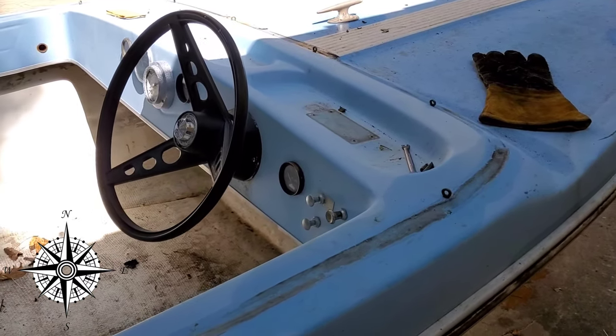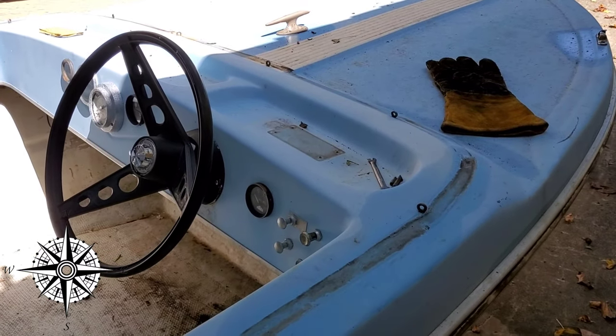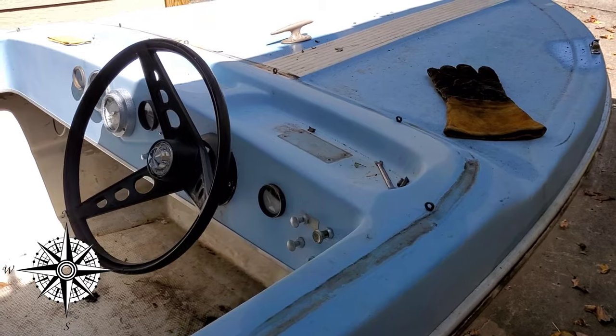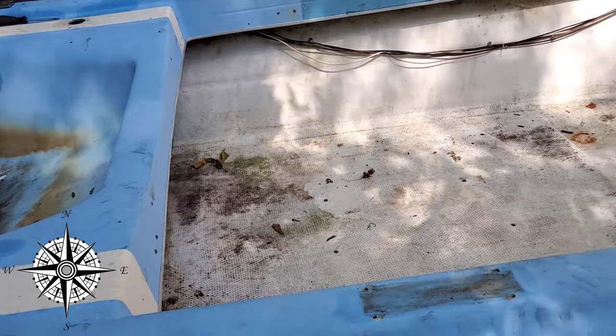When I put everything back, they used aluminum hardware, which is nice because it doesn't corrode forever. But the problem is it does corrode and all the bolts are breaking, so it's actually difficult to get them off.